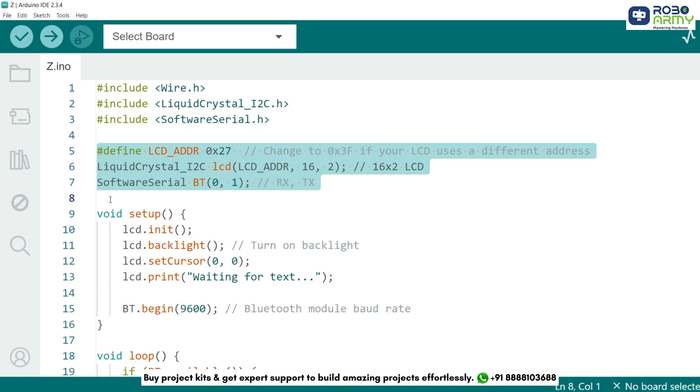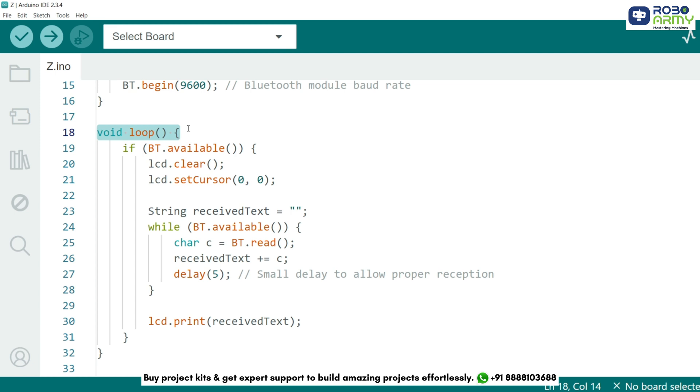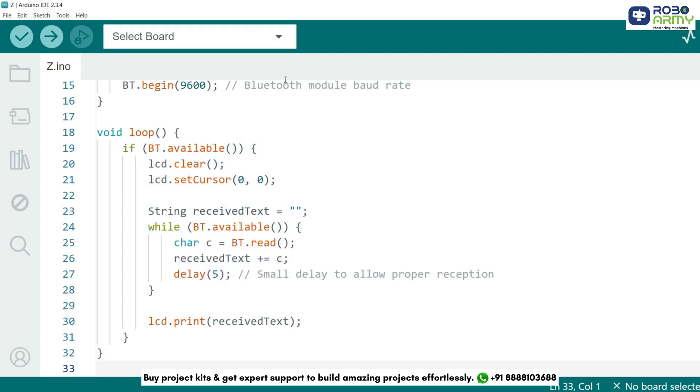Next we define the LCD's I2C address and initialize both the LCD and the Bluetooth module. In the setup function, we initialize the LCD and turn on the backlight. We also set up the Bluetooth module at a baud rate of 9600. The loop function continuously checks for incoming Bluetooth messages and displays them on the LCD. This code listens for incoming messages from the Bluetooth module, stores them in a string variable, and prints the received text on the LCD display.